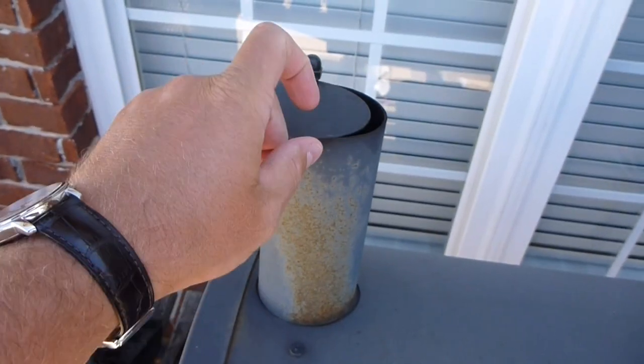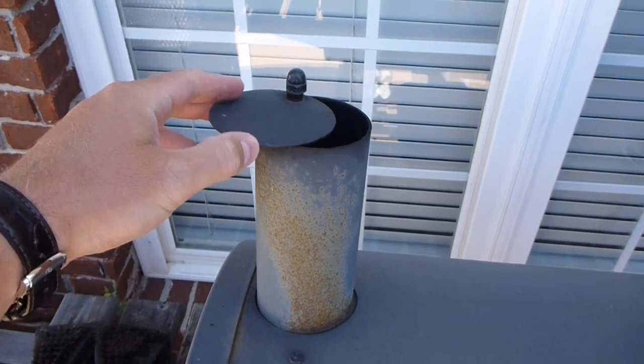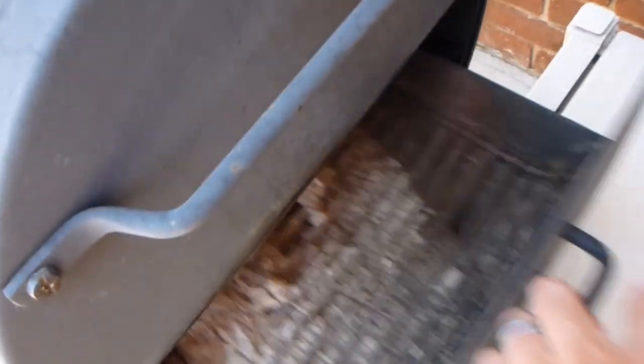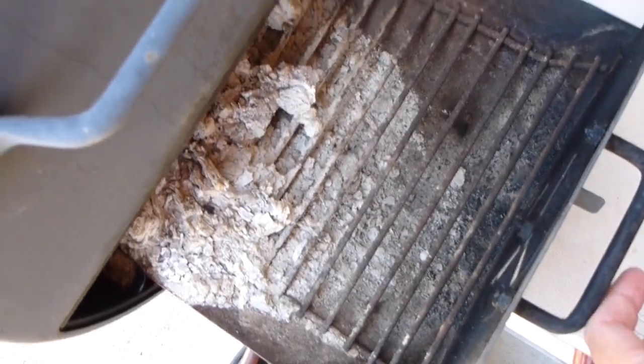It's got an adjustable smoke stack if you want to adjust the flow of air, and then likewise over here on the side part it's got a vent where you can open it to let more air flow through. And also you can slide this out to dump your coals.